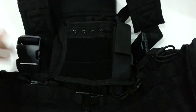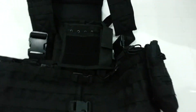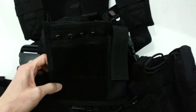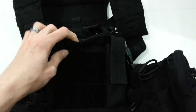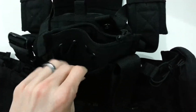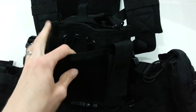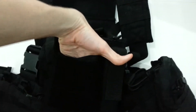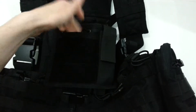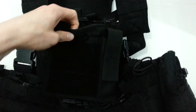It's MOLLE attachment — I have it on my Condor modular chest rig here. Really great little setup. It's got two main pouches. This one up front doesn't have any type of securing velcro or zipper, but it goes all the way down — pretty decent sized pouch. You can stick a little pen in there or whatever other items you want.